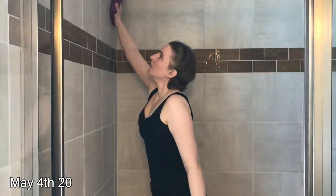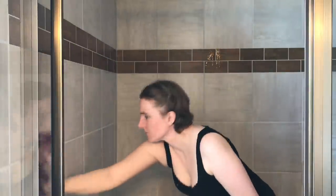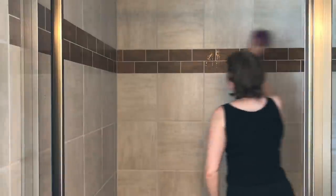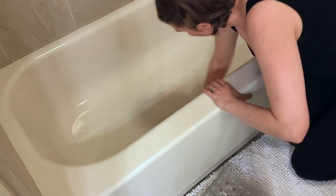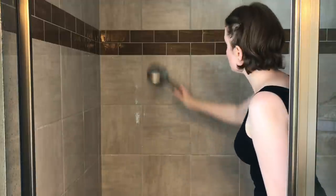Hi guys, it's Laura. I think when it comes to cleaning, most of us are pretty lazy. So here are some housekeeping hacks that are going to make the job that much better for you, that much quicker. But not only that, not just how to clean things quicker, but how to keep them clean for longer so that you can stretch out that time in between cleaning.